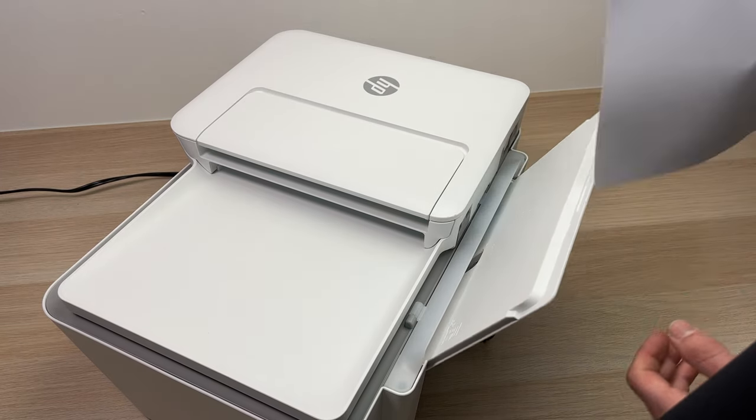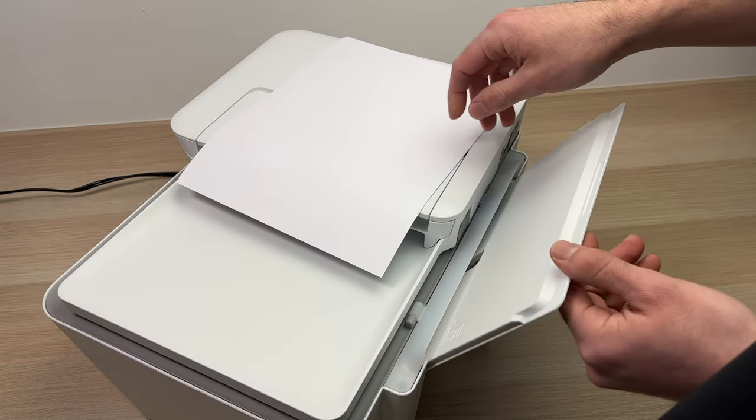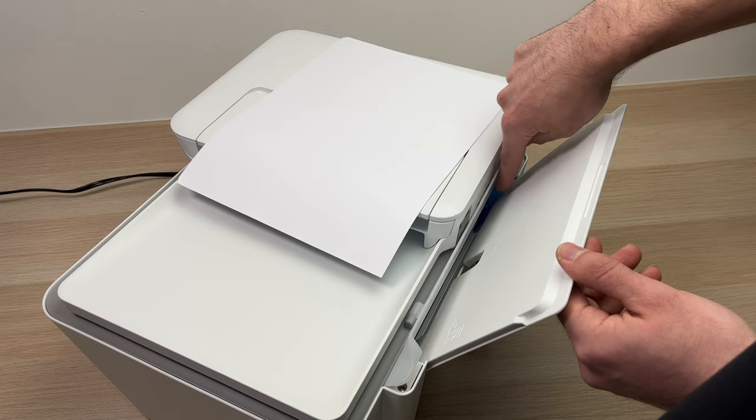If you're gonna print on just regular A4 papers, like I would say everybody, well you're gonna pull this one to the far right side.